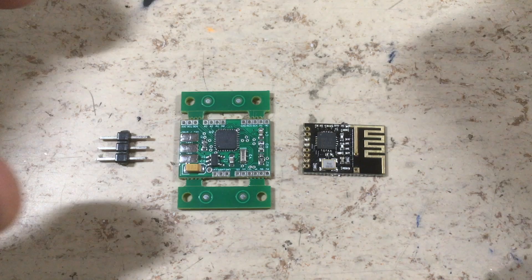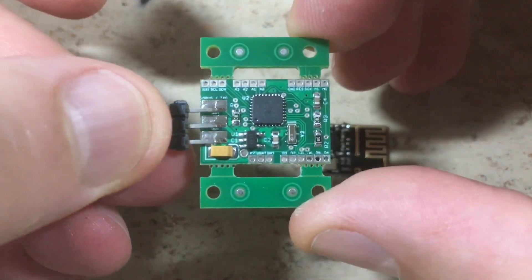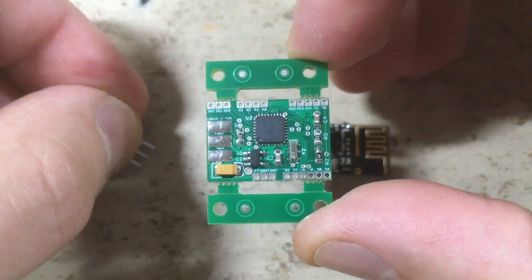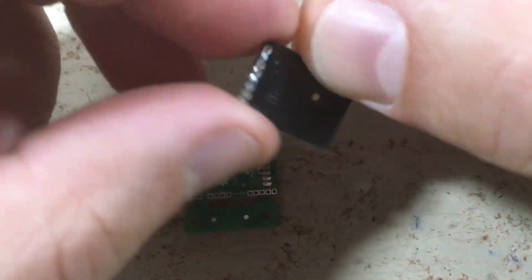I don't have a full step-by-step assembly video. Basically, you just have to solder the 3-pin connector and, on the back side, the antenna module.